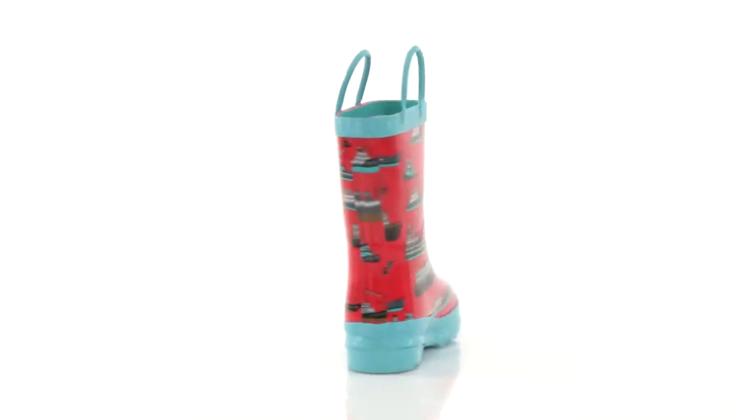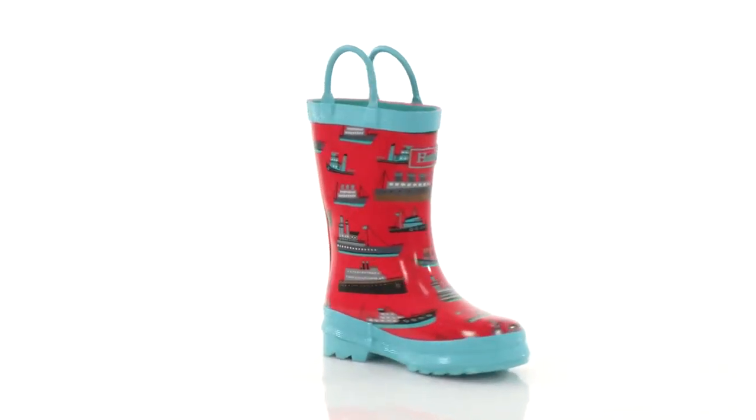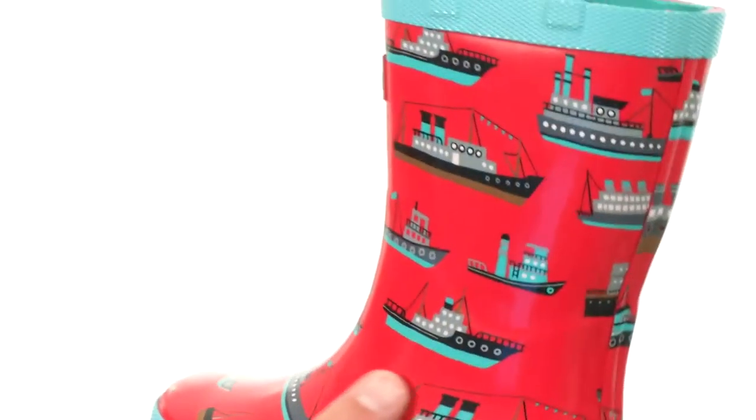Hi guys, my name is Richard, and this is the Ocean Liner Rain Boot with Hadley Kids. These rain boots are super durable. You have that really sturdy rubber material throughout with that nice looking boat design. Look at all those boats throughout here — super awesome.